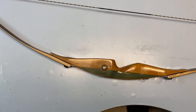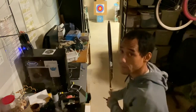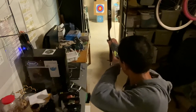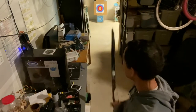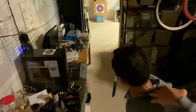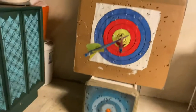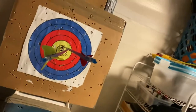Shall we test it out? That felt pretty awesome. I just drew back and just let it fly. Aimed for like half a second. It was nice. It felt really nice.